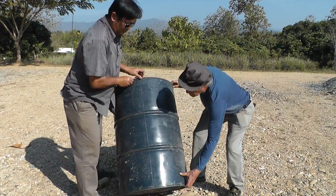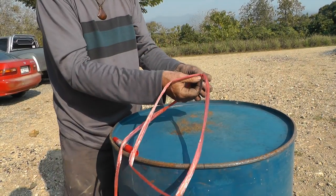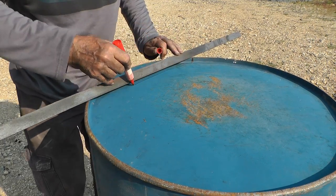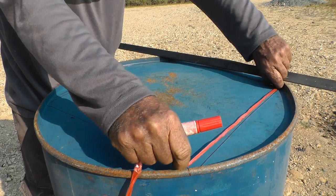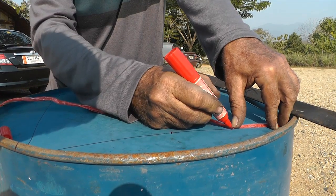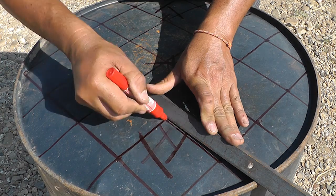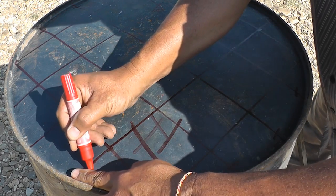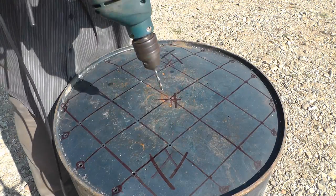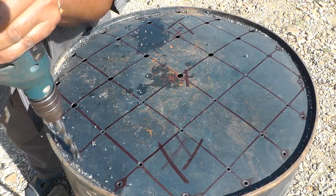Turn your barrel on end so that the bunghole is down. Measure the circumference with a string, fold the string in half, wrap halfway around the barrel and mark the endpoints. Fold the string a second time, set one end at one of your marks and put a dot at the other end. Repeat. Now connect the marks to create a square. Divide each side of the square first in half and then in quarters. Draw crisscross lines through your marks. Place an X at each intersection and at the end of each line where it hits the rim of the barrel. Now use the eighth inch drill to drill starter holes at each X. Don't forget to dip your drill bit into water after each hole or it will lose its temper and go dull. Next, enlarge all the holes with the half inch drill.